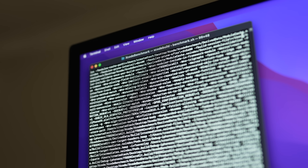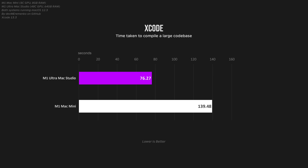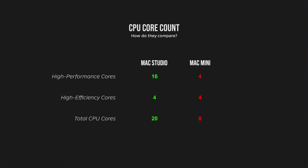What about programming and coding for all the developers and software engineers out there? Well, there is a significant improvement with the M1 Ultra, but only by around 50%, or even less when considering very complex tasks such as building WebKit in Xcode. It seems that even though on paper the core count more than doubles, this doesn't necessarily translate well to real-life workflows.